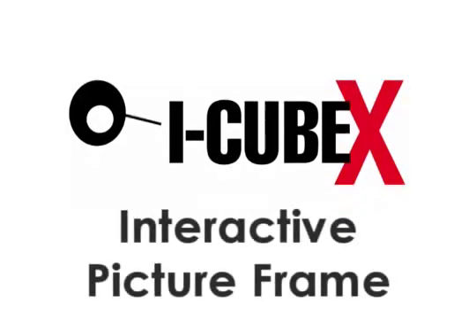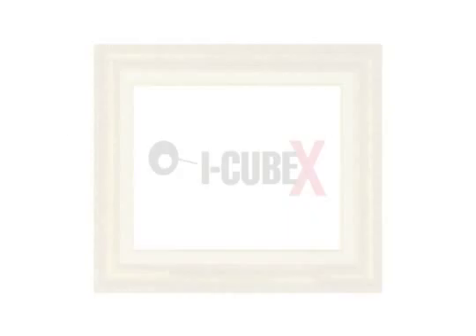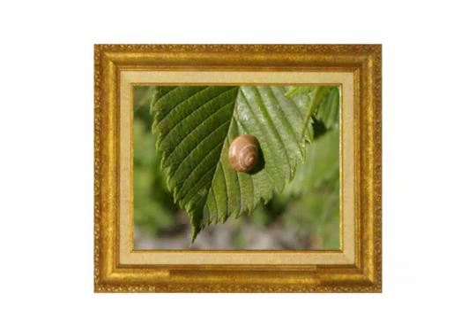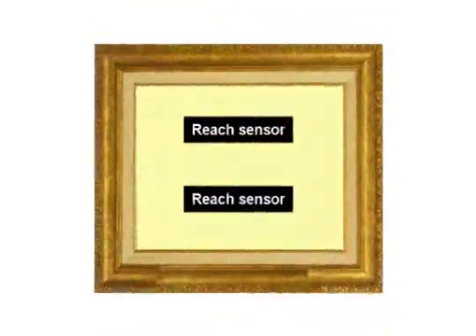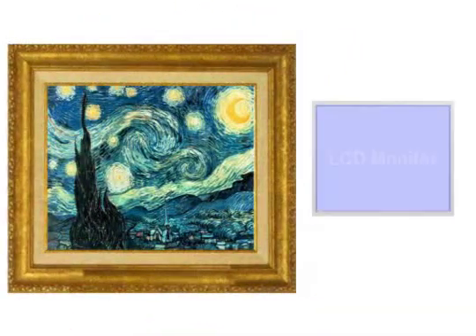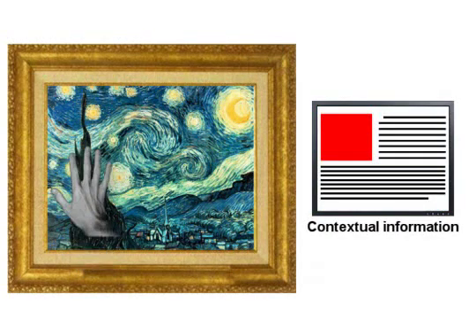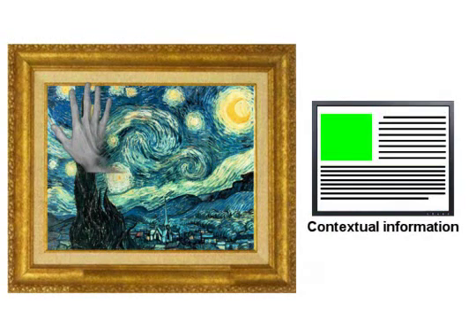In this video, we'll show you how to create an interactive picture frame. The idea is to add interactivity to a painting, photograph, or any other form of two-dimensional art by adding reach sensors behind the frame. These sensors will detect the proximity of a hand and will allow you to trigger video or sound describing the piece of art in more detail.